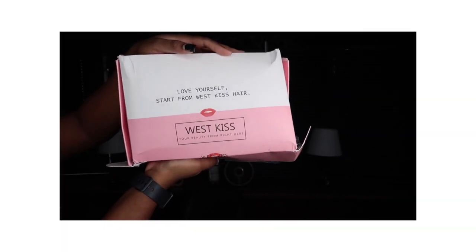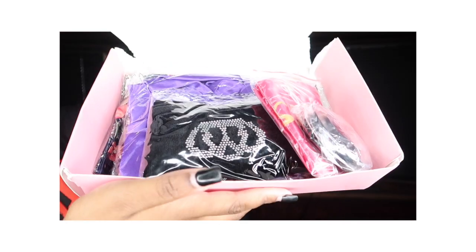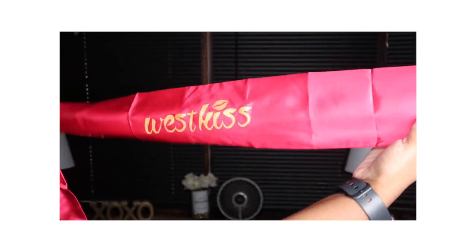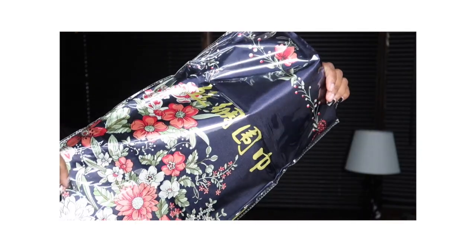Hey guys, welcome back to my channel, Shikara TJ. Today's video is sponsored by WizQ — I haven't worked with them in a long time, so I'm super excited. This week we're working with 250 density.